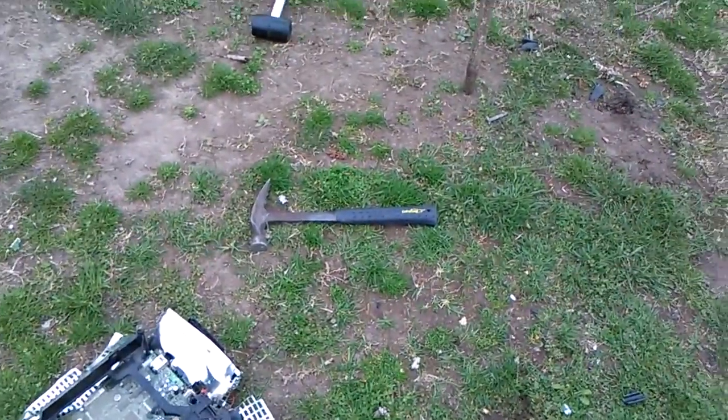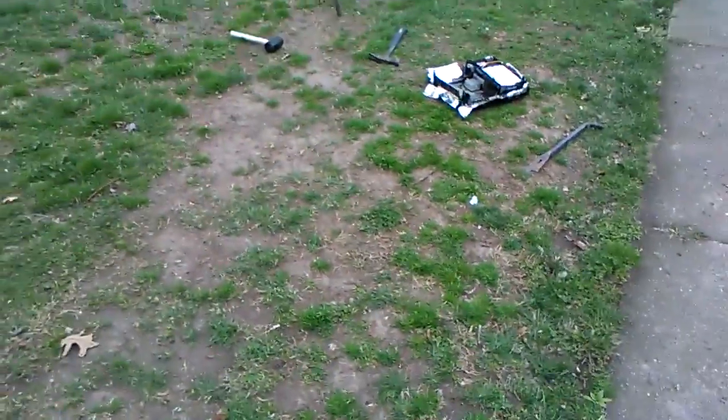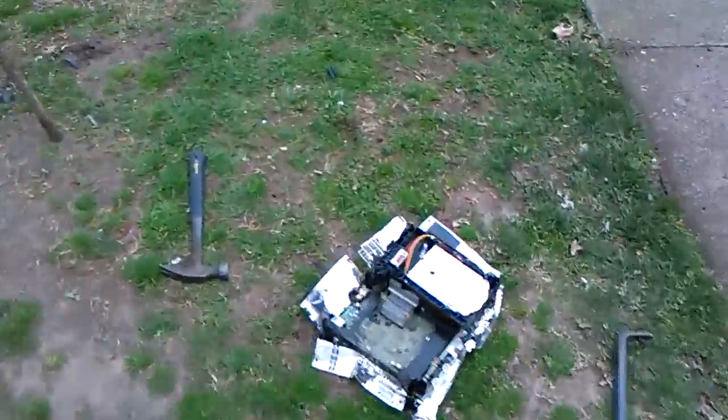There's a stick in the ground, a hammer and a crowbar, and there's a broken Xbox. I'm still working on it, though. I just got to pick up all the little pieces that I see, because I can't leave nothing in the yard — or else I'm going to get yelled at. I don't want to get yelled at.